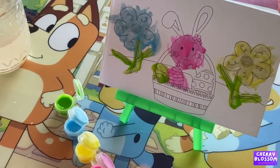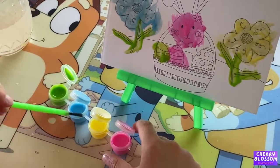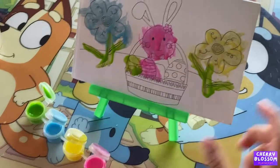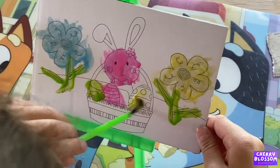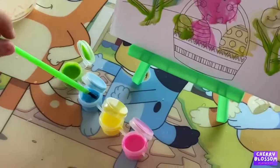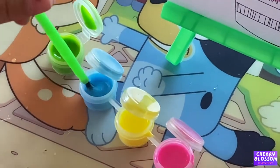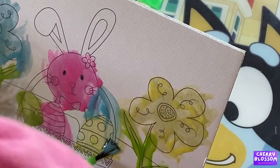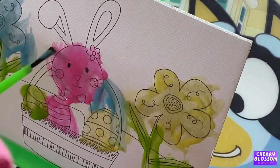We did this one, this one. Yellow. Yellow. Yellow. Blue.